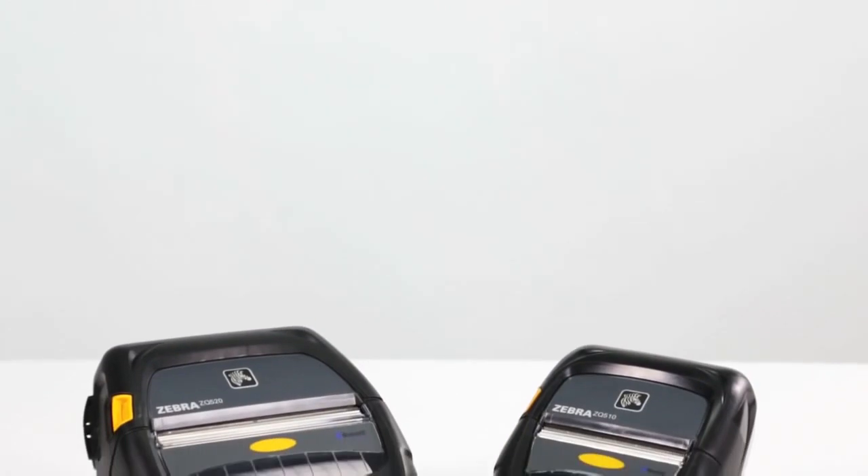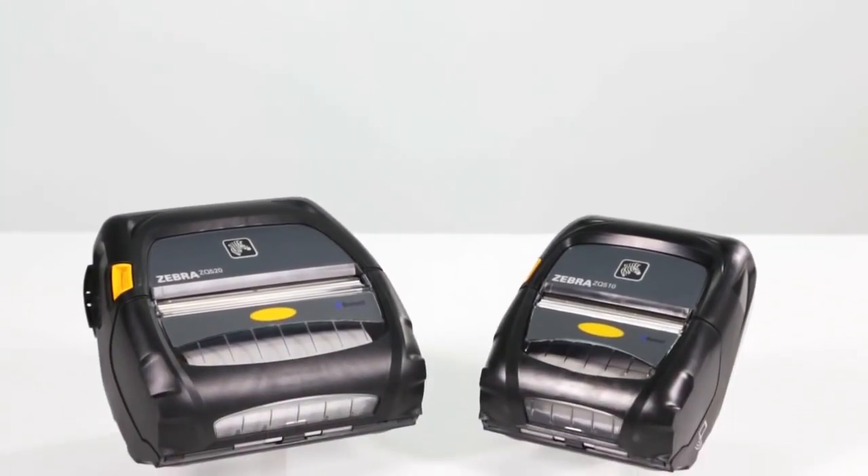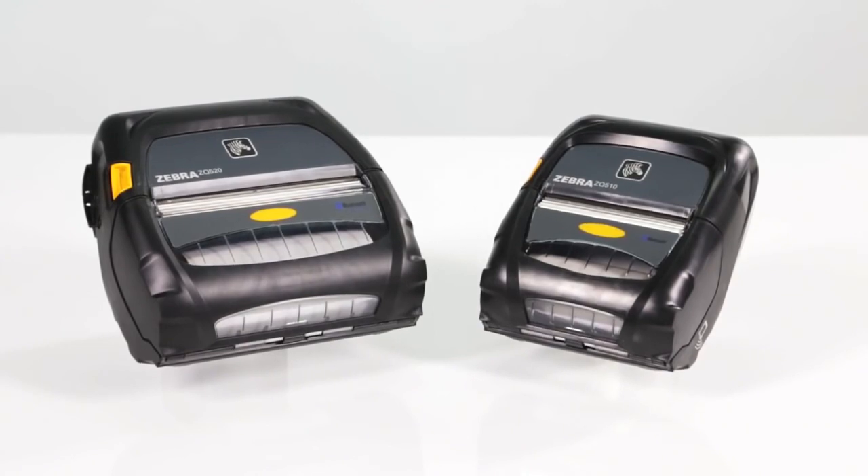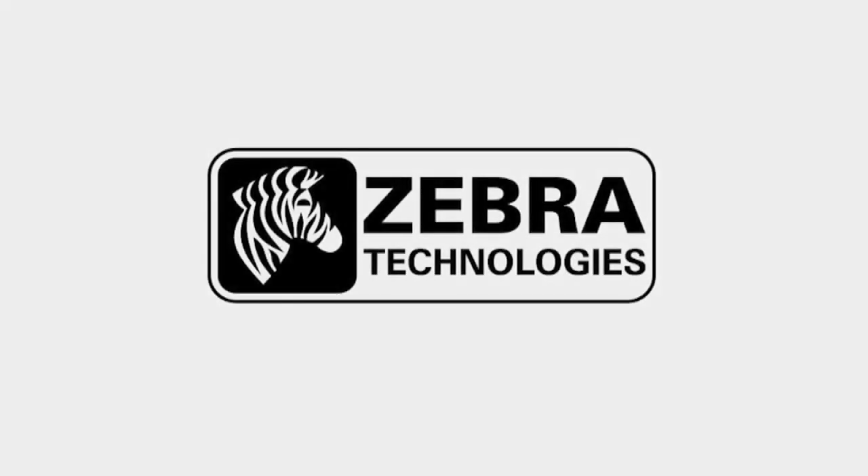Unsurpassed durability, simplicity, connectivity, and compatibility — the new ZQ 500 series printers from Zebra add productivity to your mobile workforce by keeping them on the road and connected every hour of every shift. That's powerful business intelligence. That's Zebra.